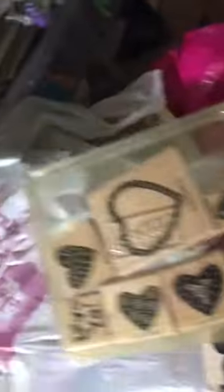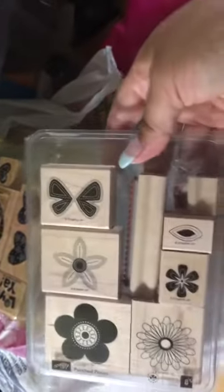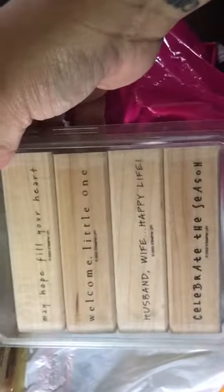I guess I'll do it over here. I'll start with the wood blocks — I have this one here. Just so you know, the majority of these are brand new. I've either not used them or barely used them. This one here is brand new, never used. This one here I used a few times.